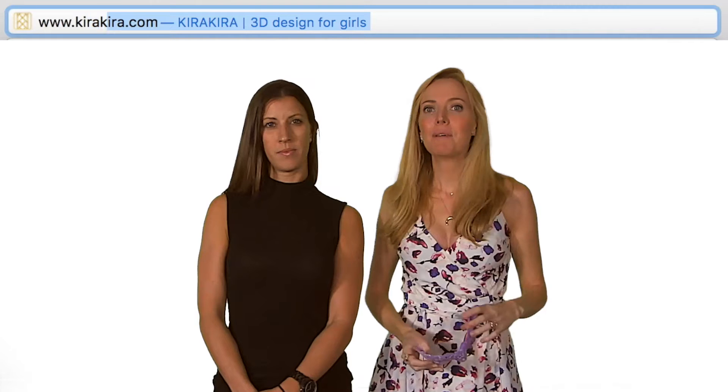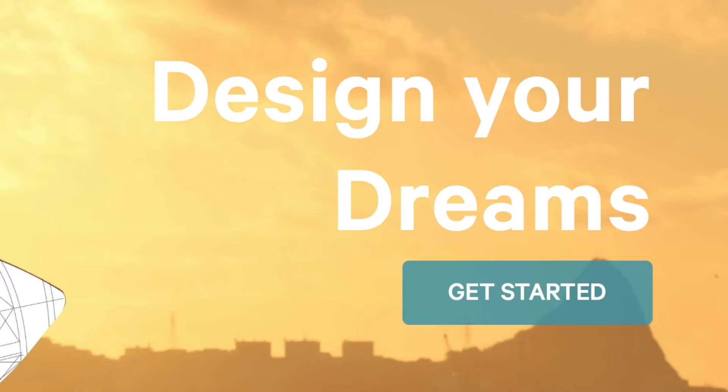Get started. Make your own unique designs in less than a minute. Start designing now.